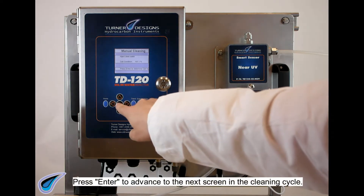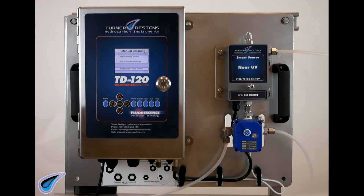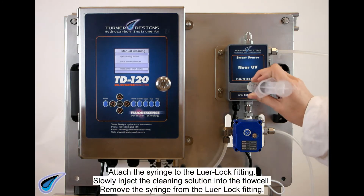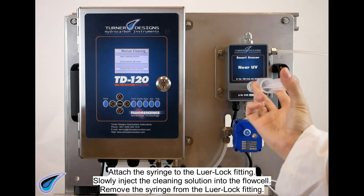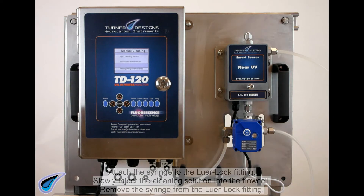Press ENTER to advance to the next screen in the cleaning cycle. Fill a new 60 milliliter syringe with cleaning solution. Attach the syringe to the luer lock fitting. Slowly inject the cleaning solution into the flow cell. Remove the syringe from the luer lock fitting.